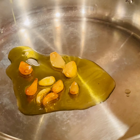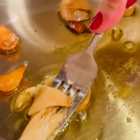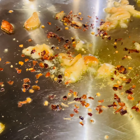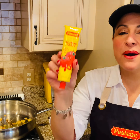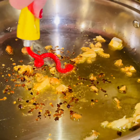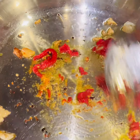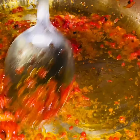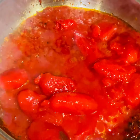We're going to start by adding the roasted garlic right into your hot sauté pan. You're going to mash that all up and we're going to add in some red chili flakes, because I love things spicy. I am loving the new Pastine double concentrated tomato paste — you've got to get this. Add in a few tablespoons of that beautiful double concentrated tomato paste, give it a good mix. Now you're ready to add in the San Marzano tomatoes. Add those right in and then start crushing them up.